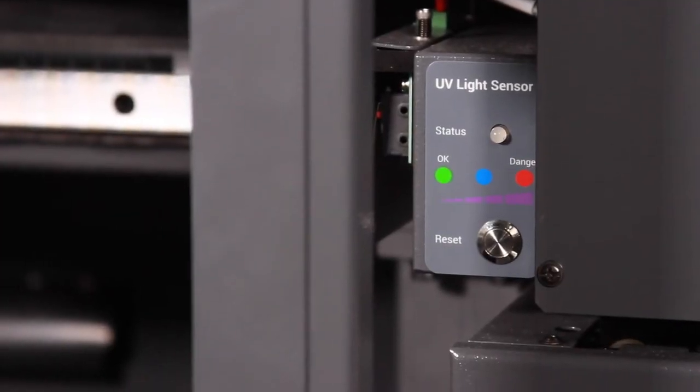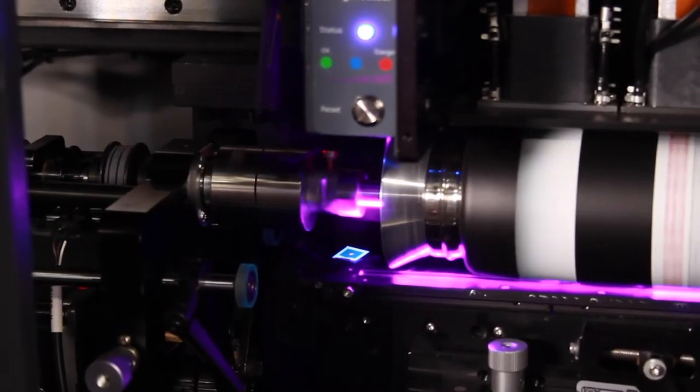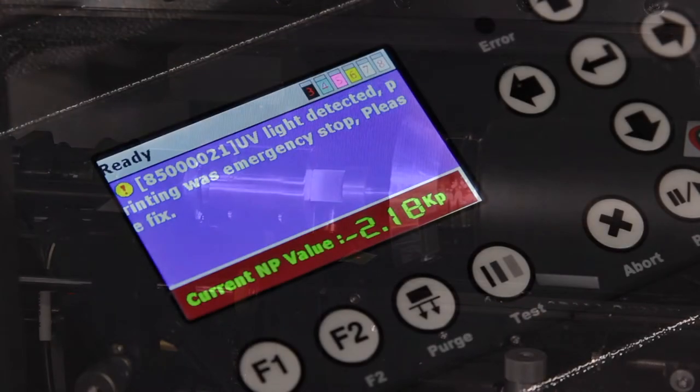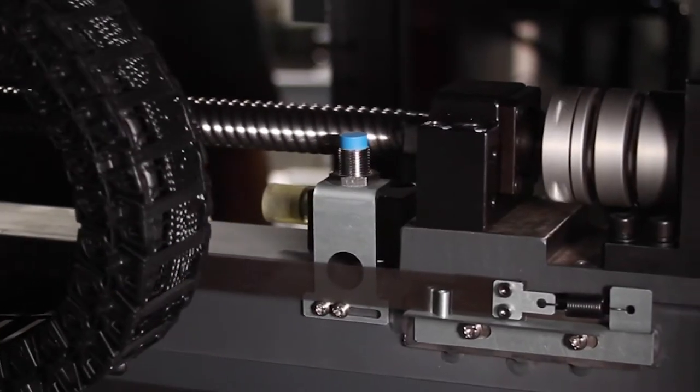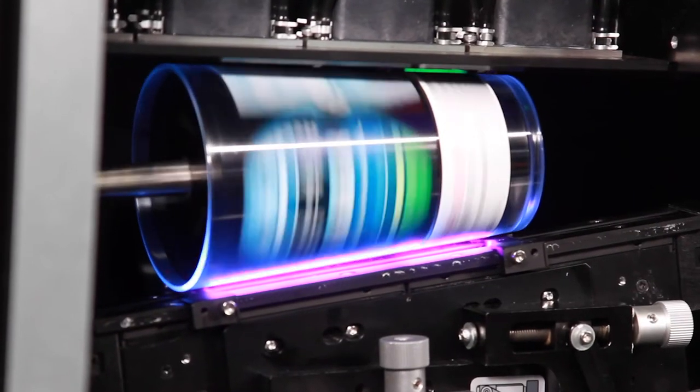The BottleJet 2.1 features a UV light sensor to safeguard against accidental damage to the print heads. A new servo motor and reinforced carrier beam ensure precise movement of the print heads.